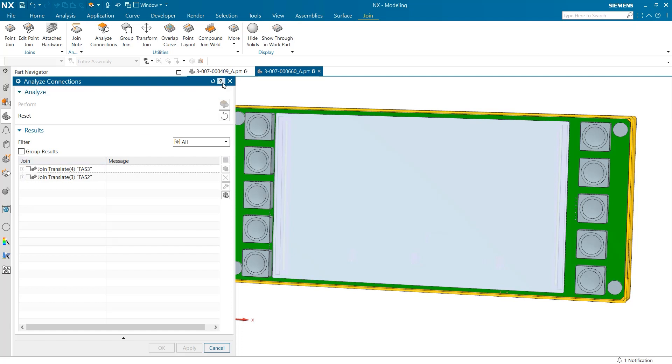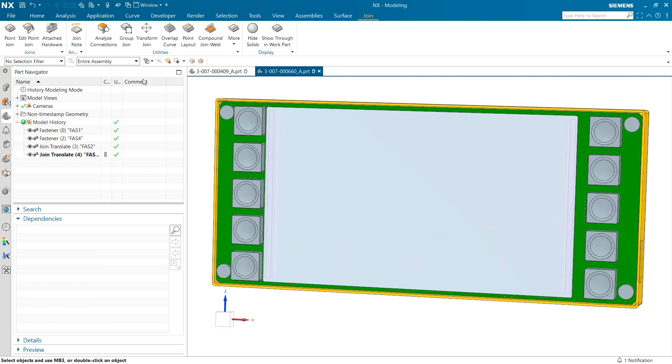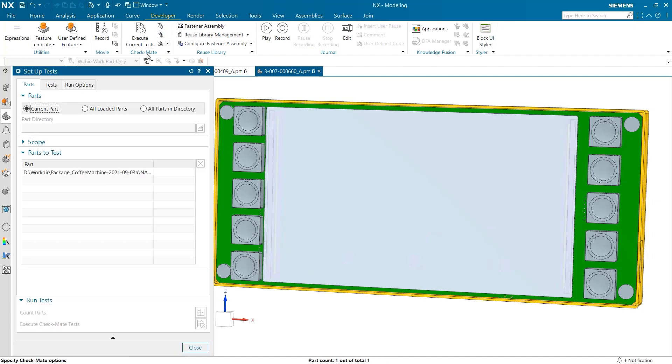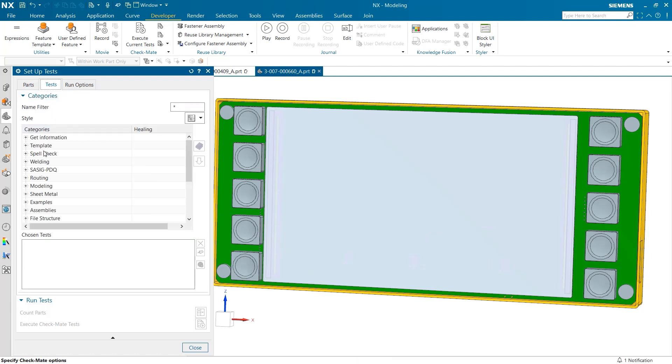The last tool we will explore is actually not a direct part of NX Join, but can be a great instrument for analyzing if your joins will be feasible given certain standards for production. To start, I'm going to open Developer from the top of the screen and choose Setup Tests under Checkmate. There is a wide variety of options, but we are going to scroll to the bottom of this list where we will find a tab specifically for joins.